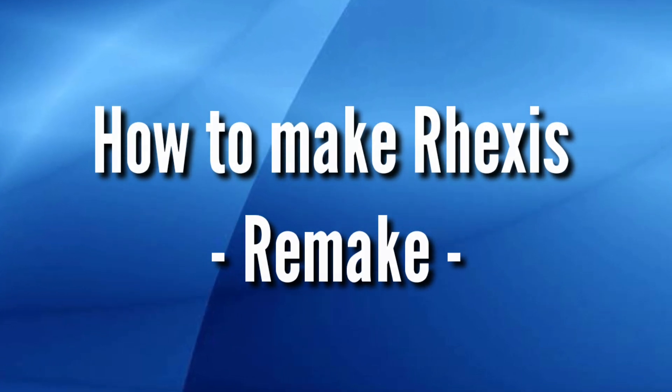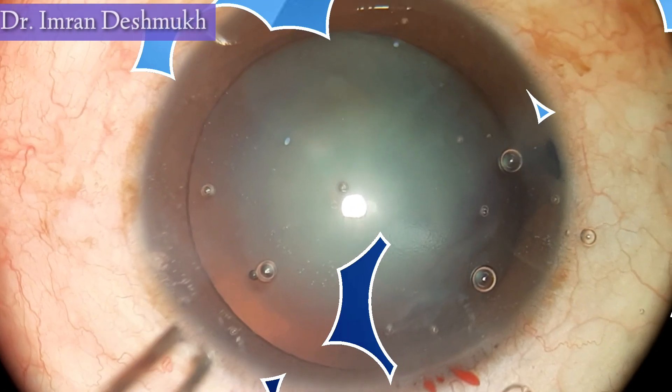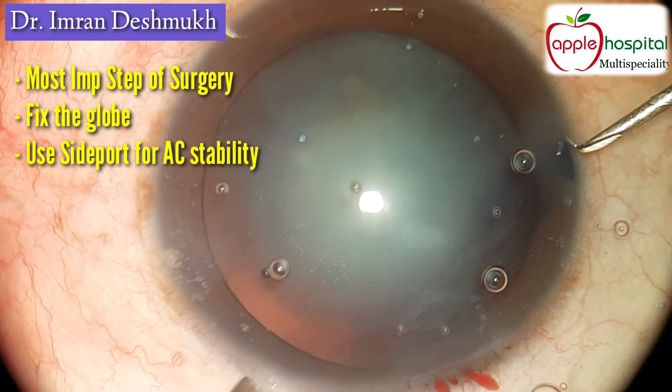Hello everyone, today we'll be discussing how to make rhexis during phacoemulsification cataract surgery. This is one of the most important steps of surgery.